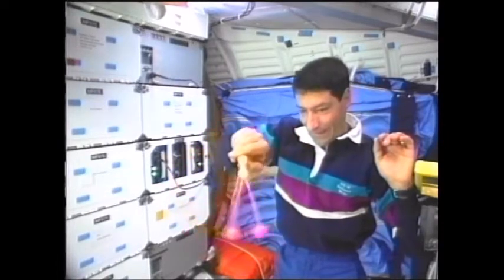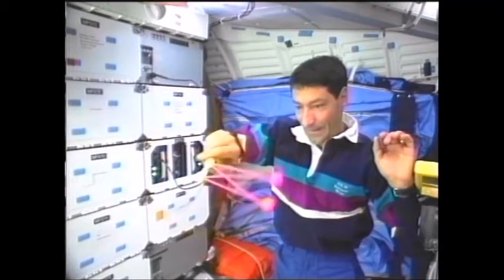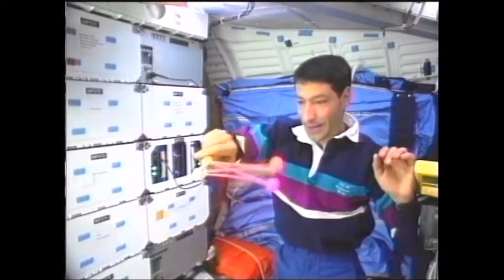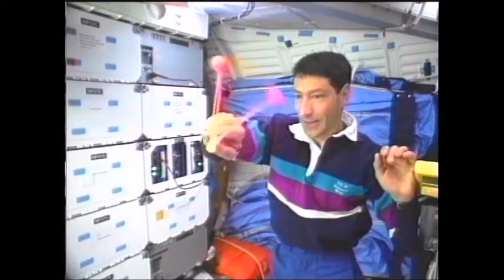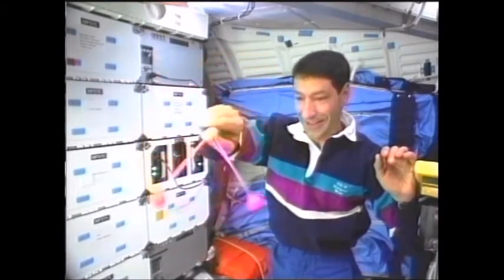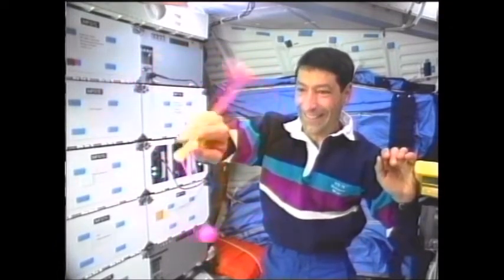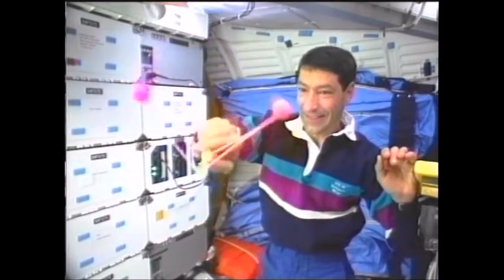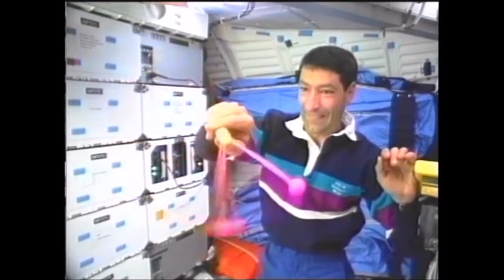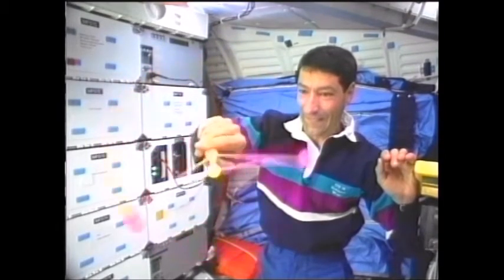I believe it was easier here because the orientation of my arm relative to my body made it just a bit easier in getting the balls to behave as I wanted them to. On Earth, gravity produced just enough drag on the stationary ball by weighing it down just enough so that you could produce the desired motion — that is, have one sit still and the other one spin around and hit it, and then it staying still and the other one continuing the motion.